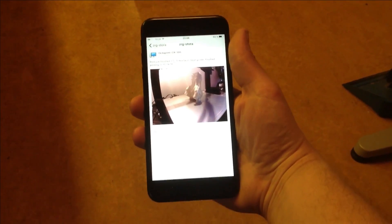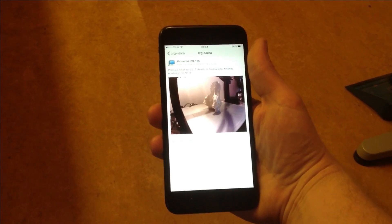And when the print is done, I receive a message on my phone.